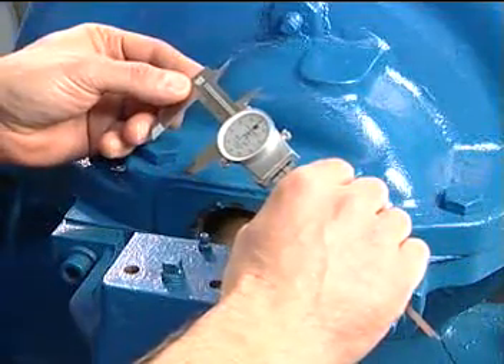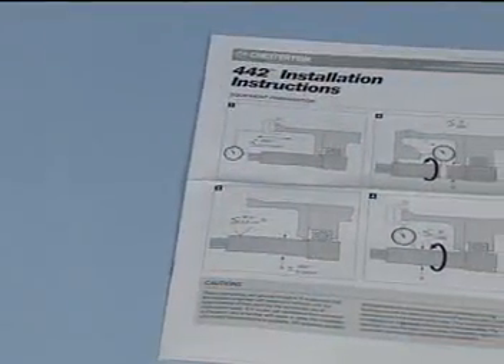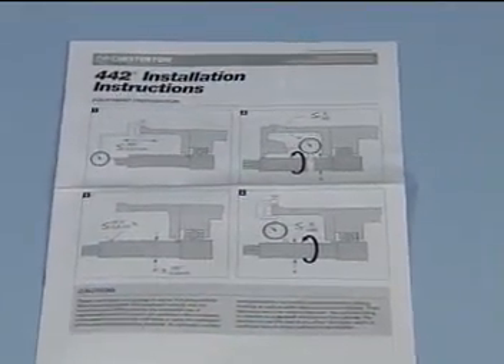Rotating equipment in good operating condition is essential to mechanical seal reliability and performance. Make sure your equipment meets the equipment parameters outlined in the installation instructions.